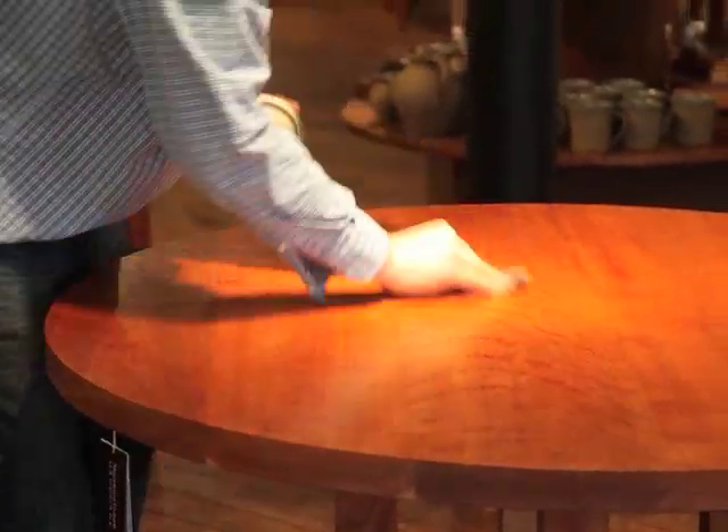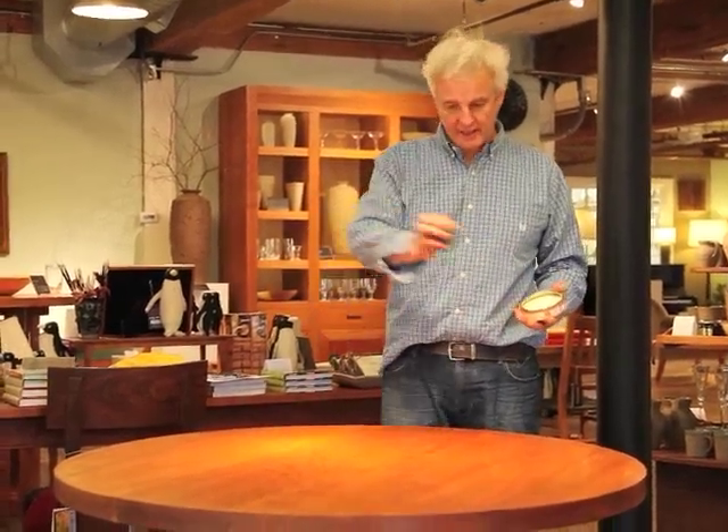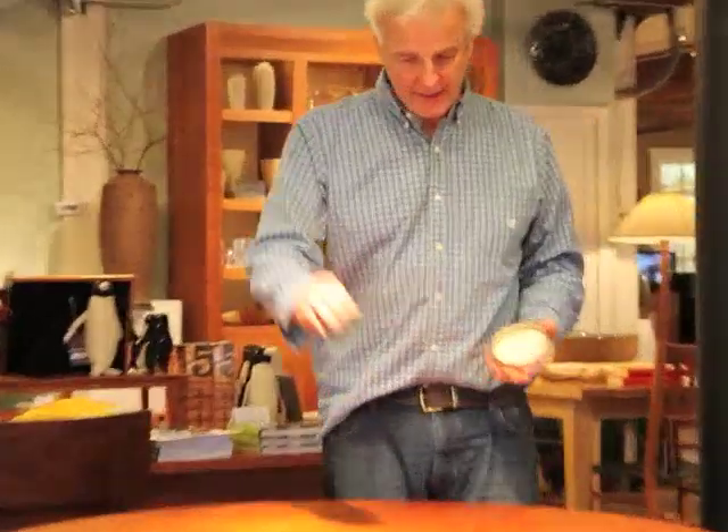Once you've put wax all over the table, done the edges, and gotten out any streaks or marks, you can put the wax away and go away for 20 minutes to half an hour — make yourself a cup of tea. It doesn't matter how long you leave it; you could come back in two hours time and be fine. The main thing is that you're leaving the wax to dry so that when you come back and buff it, it will take a shine.